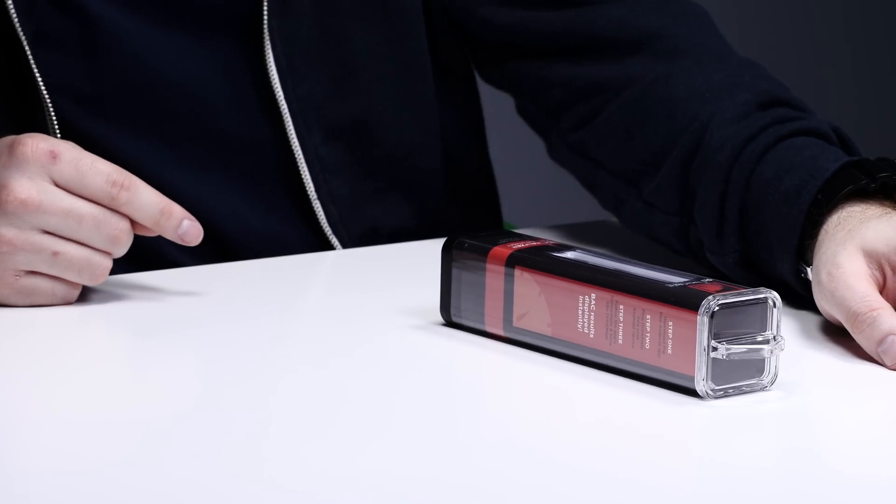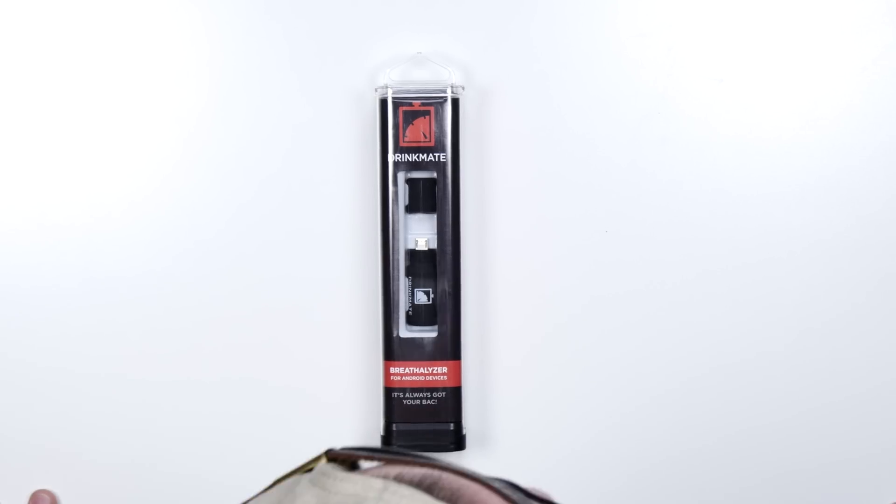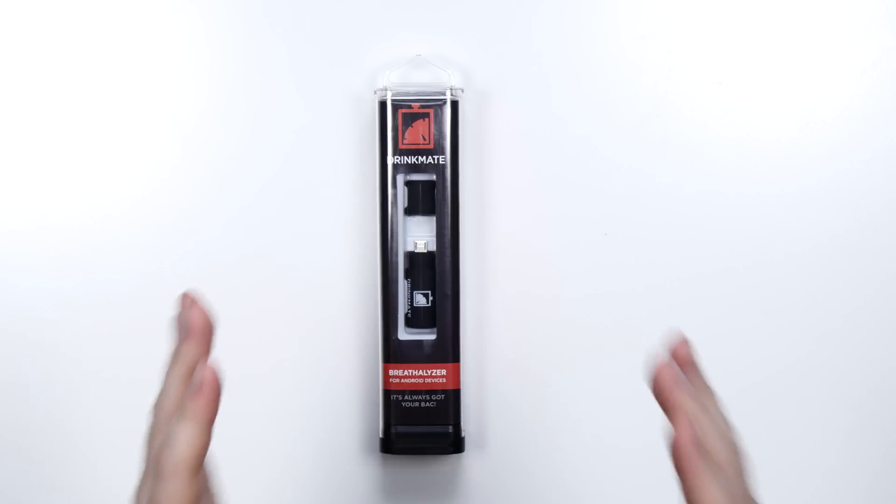What's up guys, Lou here back with another video and today I've got something you probably never expected to see here — a portable breathalyzer. You blow into it if you've been drinking and it will give you an accurate readout of how intoxicated you are. Now this one is not just portable, but it also uses your Android device, so that's kind of where the tech component comes in.